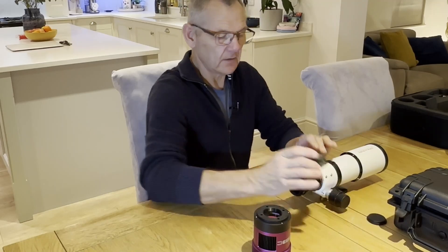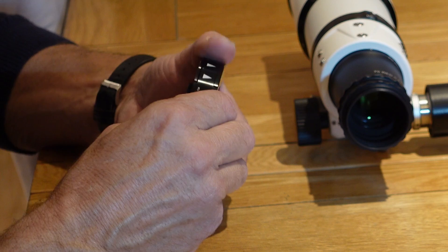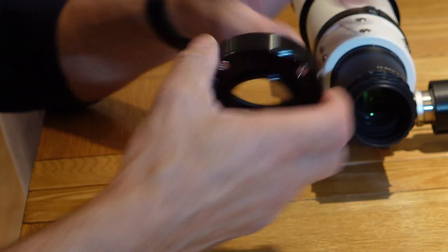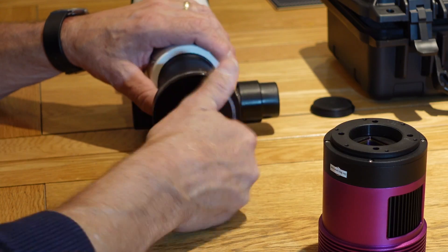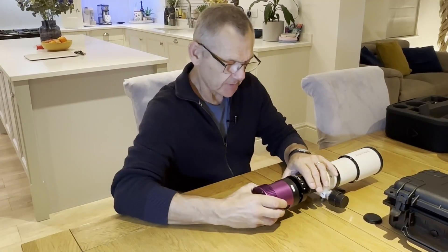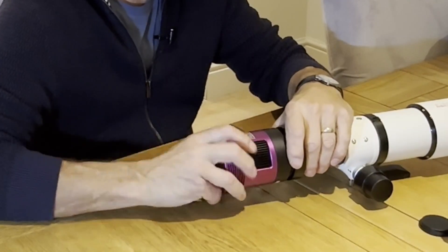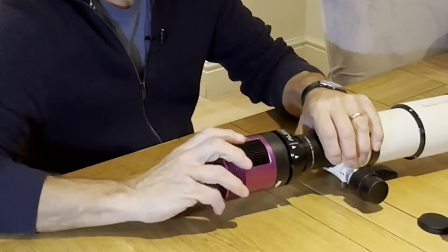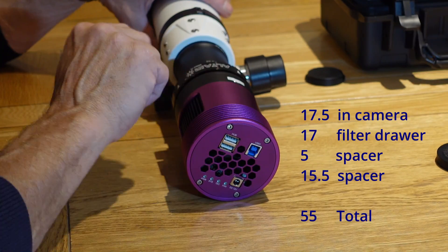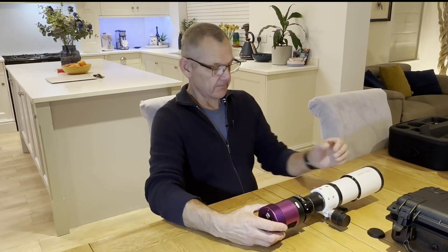I've got an Altair 2-inch filter drawer here, which is very nice — I've not seen one of these before. It's very well made, magnetic, and fits nice and snugly. That will screw on, and that's 17mm. Then the camera will screw straight onto the filter drawer. It's always best to get the filter drawer as close to the camera as possible. If we do the math and add it all up: 17.5, plus 17, plus 5, plus 15.5 — that adds up to 55mm. So that is the imaging train.